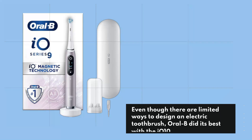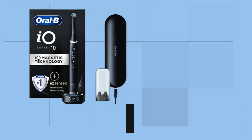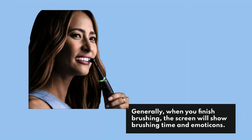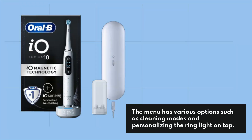Even though there are limited ways to design an electric toothbrush, Oral-B did its best with the IO-10. The gadget is equipped with the usual features, along with a power button above and a menu button below its full-color OLED screen. When you finish brushing, the screen will show brushing time and emoticons. The menu has various options such as cleaning modes and personalizing the ring light on top.